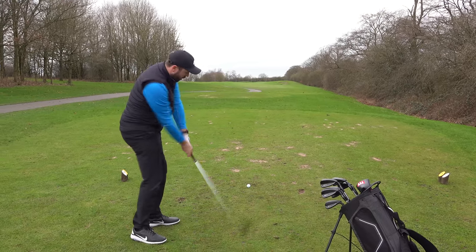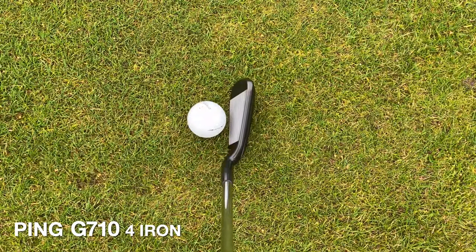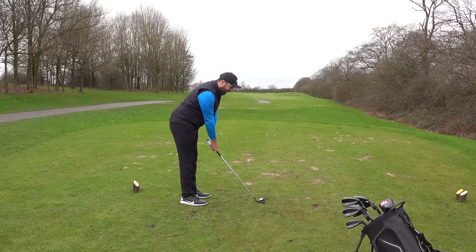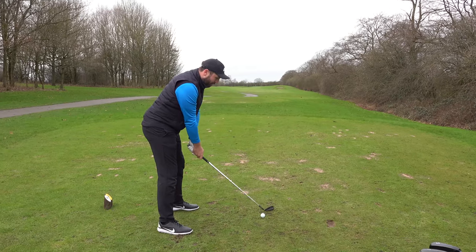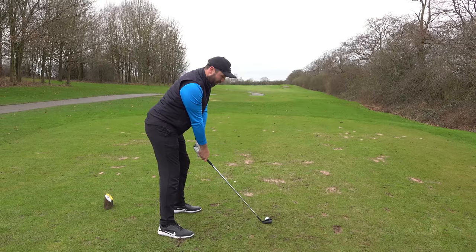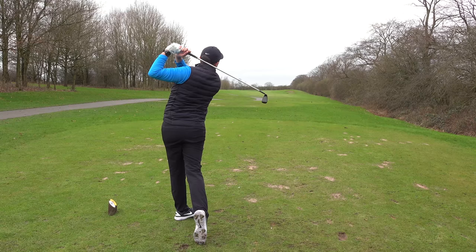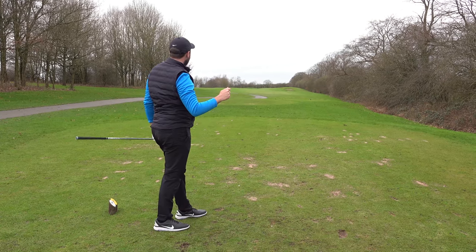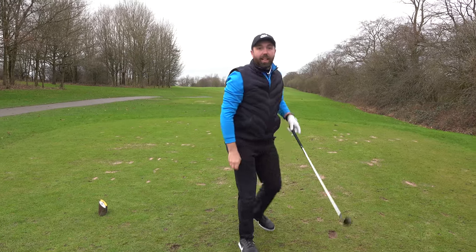They look so good — great finish. I hope they bring out a blade version with this blacked-out finish. For me they feel a little bit closed; I feel like I might hit it a fraction left. But they look super forgiving, and that'll work every day. That sounded hit — yeah, we're in a good spot on the fairway. I like that.